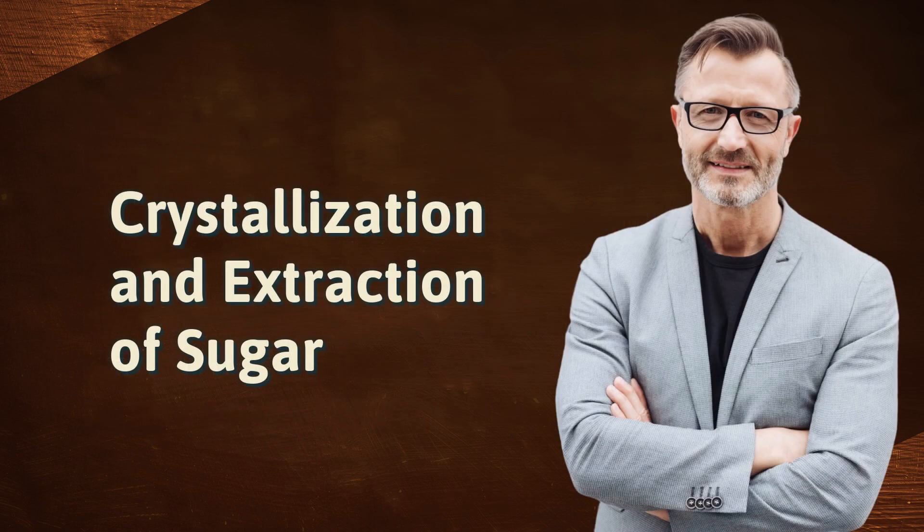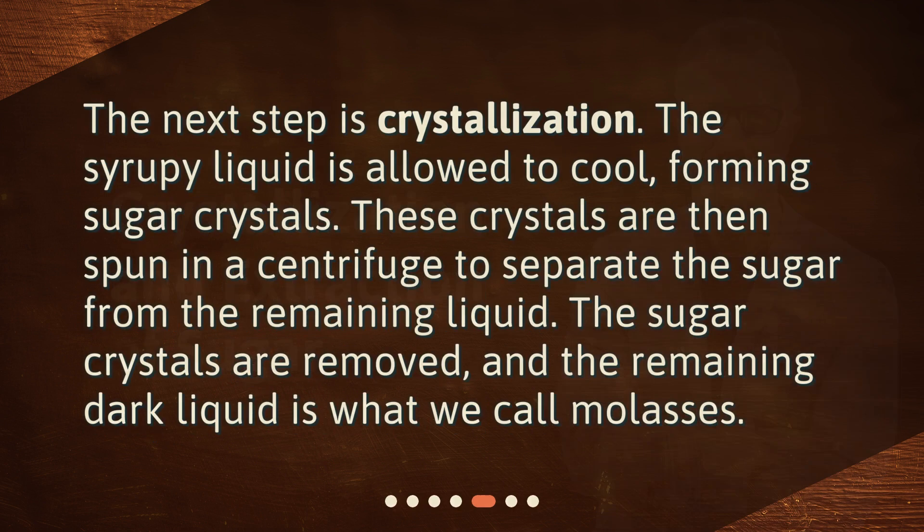Crystallization and extraction of sugar. The next step is crystallization. The syrupy liquid is allowed to cool, forming sugar crystals. These crystals are then spun in a centrifuge to separate the sugar from the remaining liquid. The sugar crystals are removed, and the remaining dark liquid is what we call molasses.